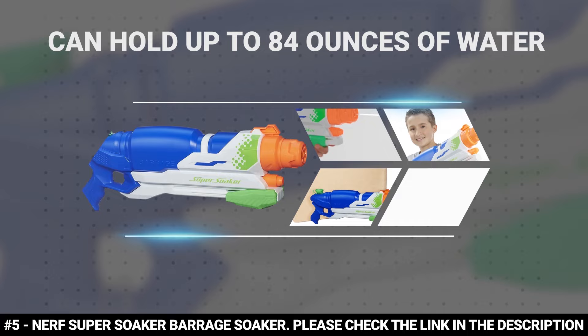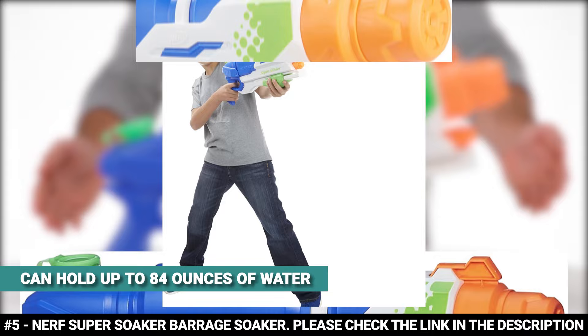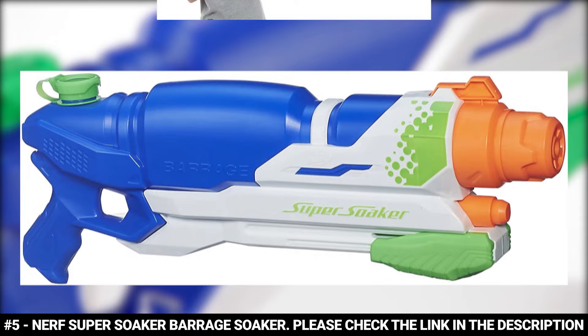The Nerf Super Soaker Barrage Soaker promises the utmost fun for the whole family. It is made of durable plastic and at a lightweight 1.85 pounds, this water gun can hold up to 84 ounces of water. It is very easy to pump and fire. This water gun has 3 soaking modes that allow you to turn the nozzle and choose just how you want to soak your target: scatter mode, flood mode, and distance mode.